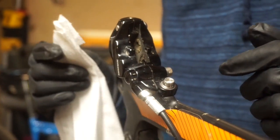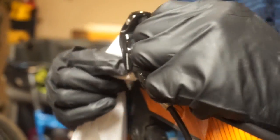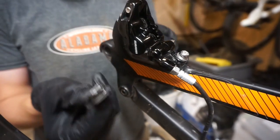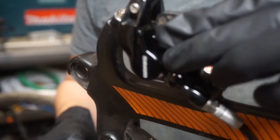Now we're going to take a clean baby wipe and run it through the caliper to clean it up a little bit. Then go ahead and take our brake pads and slide them in like so, pushing them down.